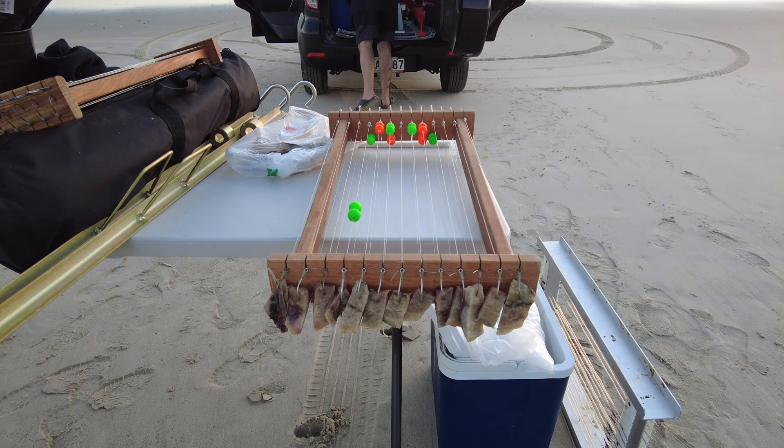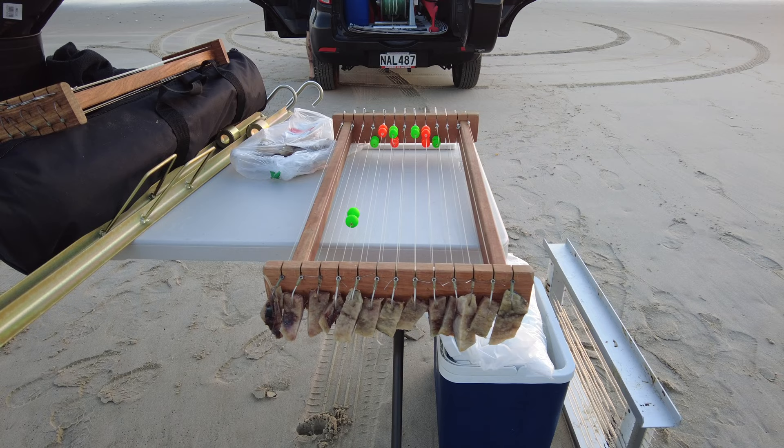We usually start with the big sinker on the front, and then every six or eight traces we clip an extra sinker on just to counteract the buoyancy of the beads.